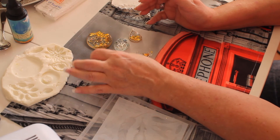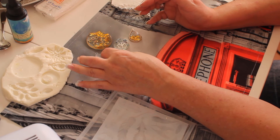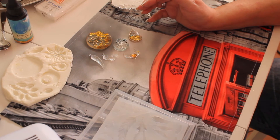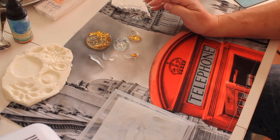I got this idea from so many websites. I follow so many — look in my subscription list and you'll see a lot of resin craft channels. Follow those if you would like. A lot of them have great ideas.